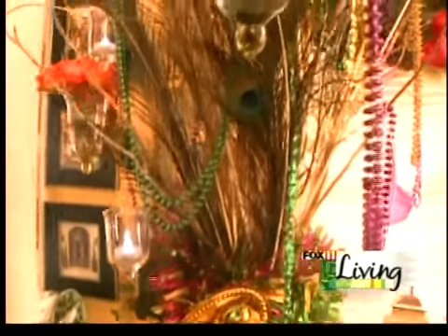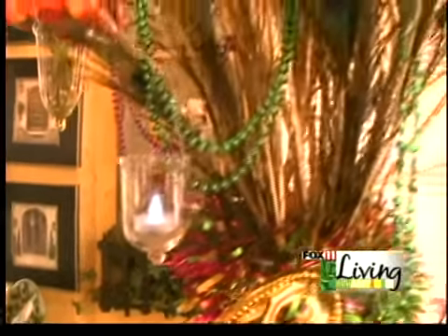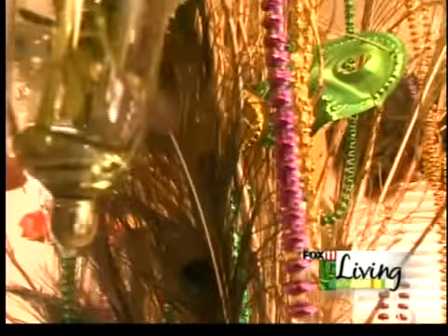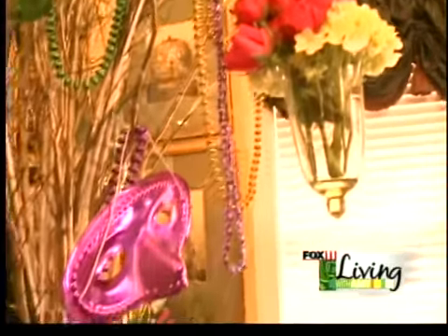With peacock feathers, a whole bunch of masks hanging from the branches, and then did these series of little hanging votives with the battery lights in for a little brightness, strewed beads all the way through. Then we have a larger size votive that we just had filled with some flowers to get a little floral into it — spray roses, miniature hydrangeas, and then some large roses in a bright color.